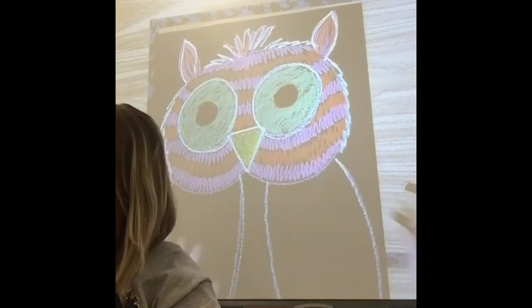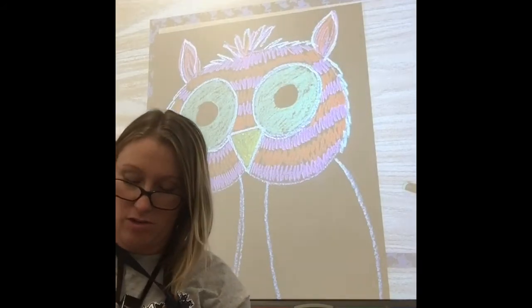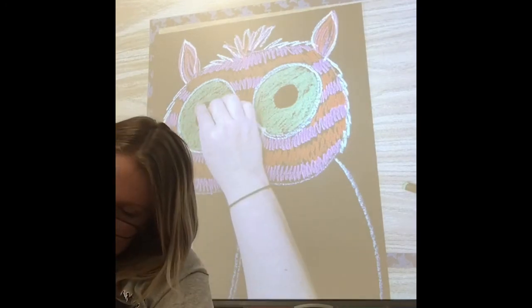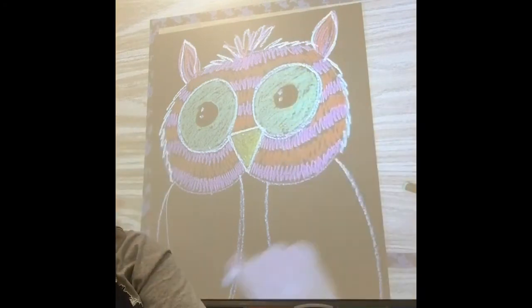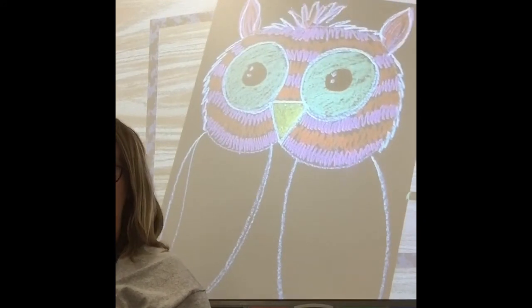If you're fancy, you can use white for a twinkle spot. Sometimes I have to peel my pastel when it flips down too far. Just do a little white spot — you could even do a double twinkle. I think it looks pretty fancy. A little happy owl.